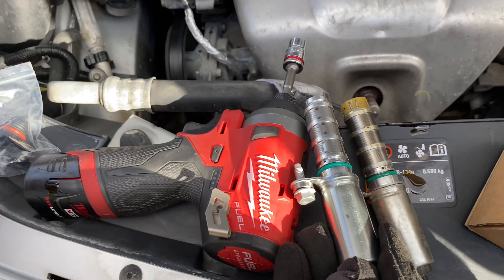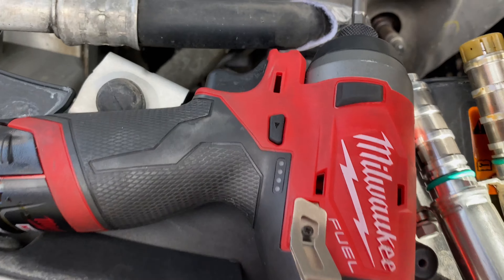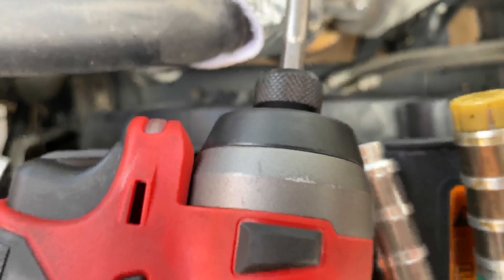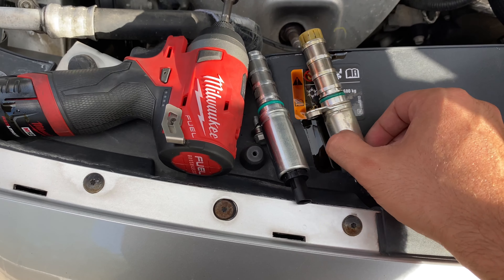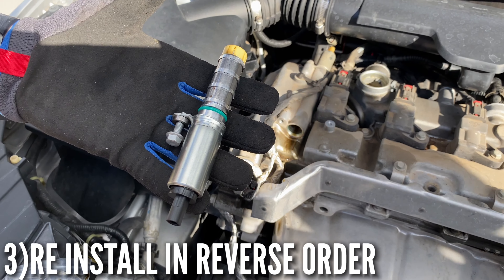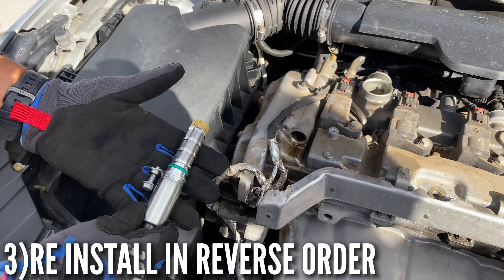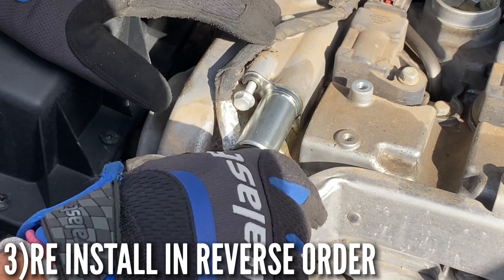Compare the old and the new — they look pretty much the same. The old one has a cap but the new one didn't come with one. So we went ahead and took the cap off the old one and put it on the new one. Now we're going to go ahead and install it.